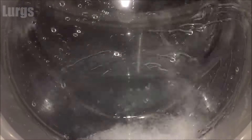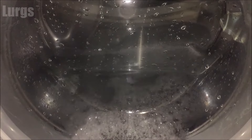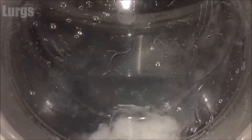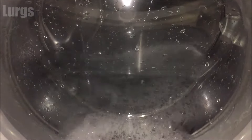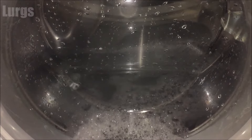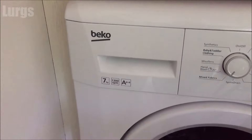The reason we want to remove the dispenser drawer and give it a good clean is because when you're doing a wash, you do not want all the mould and gunk going down into the wash and mixing in with all your clothes. Before we get started, there's a link above about how to install a brand new washing machine.